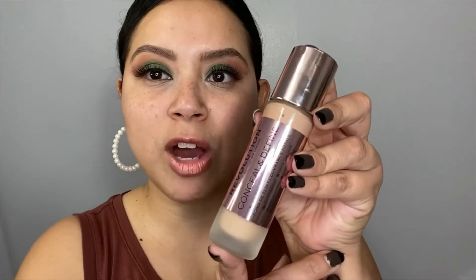The lashes are done and the eyes are almost done. For that emerald green color, I sprayed my brush with setting spray as usual so that it could intensify the color. Now we're gonna go with foundation — I'll be testing out for the first time the Revolution Conceal and Define.